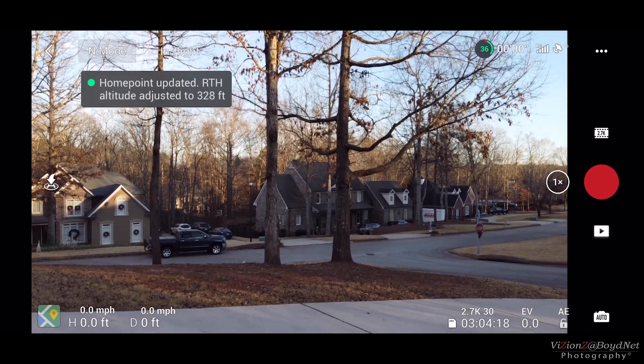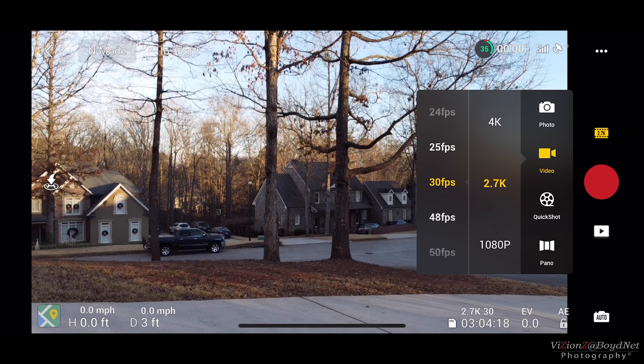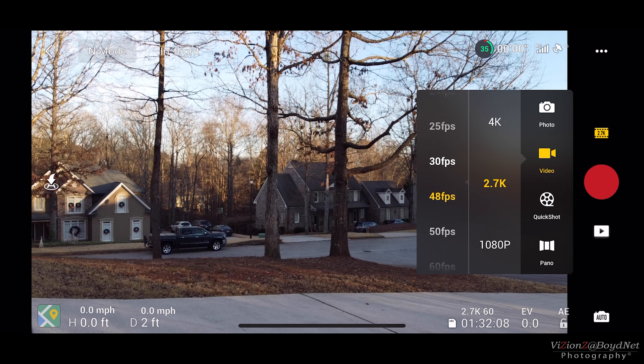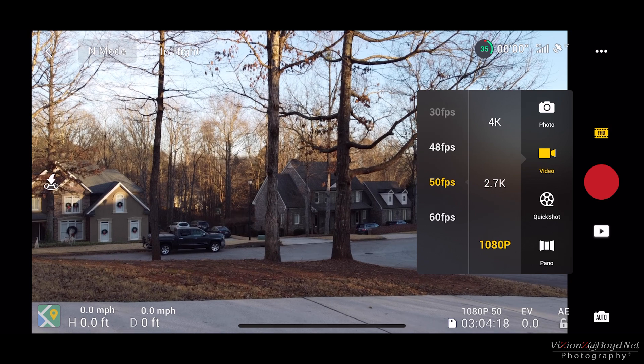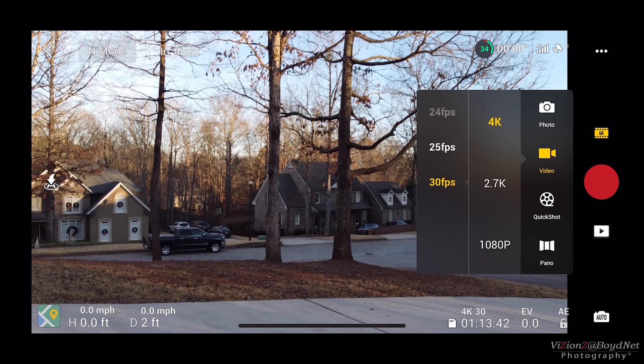So first thing first, got it up in the air. And now you can see 2.7K at 48, 50, and 60 frames per second, which is cool. Obviously we're going to take a look and see that 1080p still has 50 and 60, and 4K still has the 24, 25, and 30 frames per second.